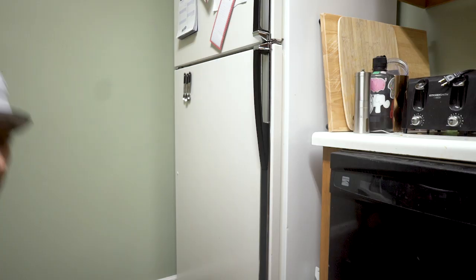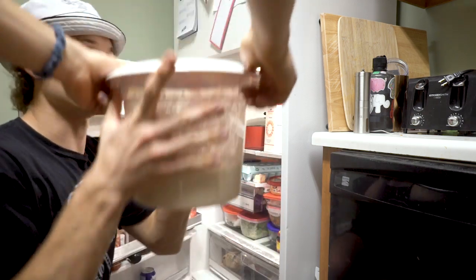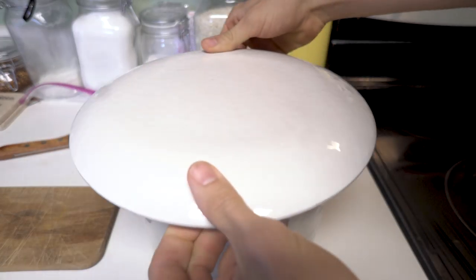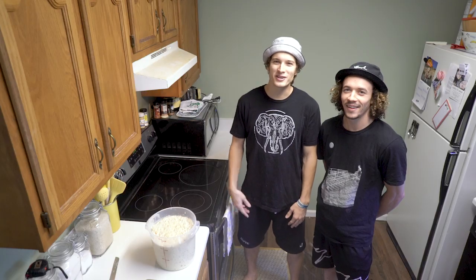Two hours later. After letting it rest for two hours, go ahead and take your bucket and put it in the fridge for about two hours. After eight hours, our dough is all rested and now it's time to bake. You want to preheat your oven to 450.